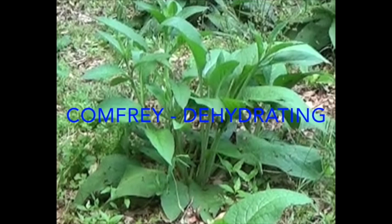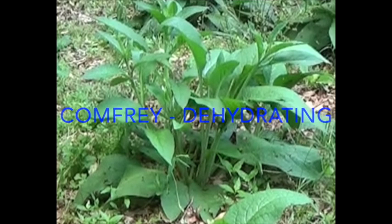Old Alabama gardener on dehydrating comfrey leaves. There are at least a couple of reasons why you would want to dry or dehydrate comfrey leaves, and this video is another one of my series of videos on things that we can do with comfrey.